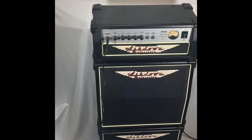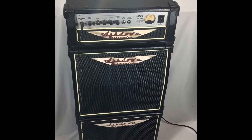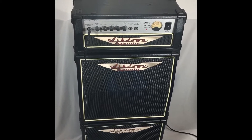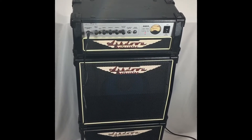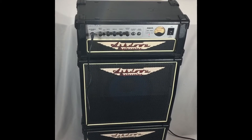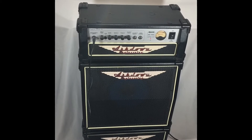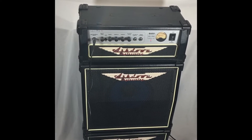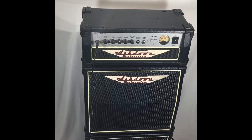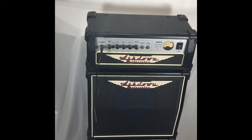It is the Ashdown Perfect 10-60 amplifier stack. This 60-watt package is legendary among musicians worldwide. After opening the dead amplifier when I first received it, we discovered that it had a shorted MOSFET transistor. We replaced all three of the MOSFET transistors.